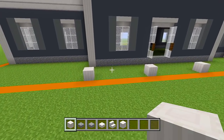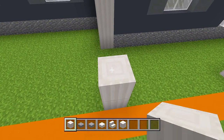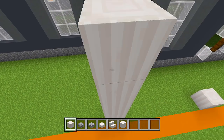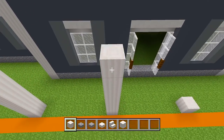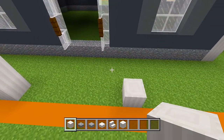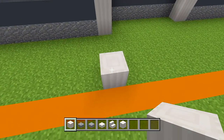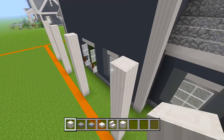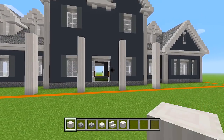Now let's bring all of these pillars up another 7 so that in total they are 8 in height. Bring all of these others up as well — so now all 4 pillars are 8 blocks tall.